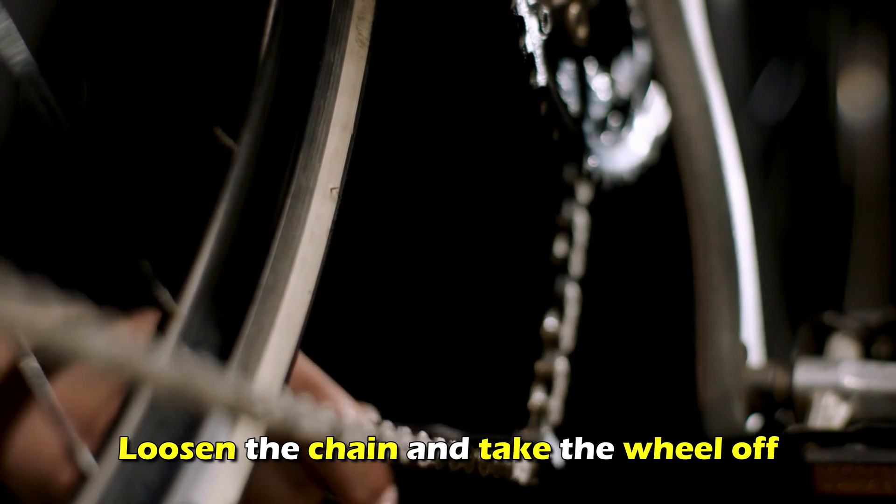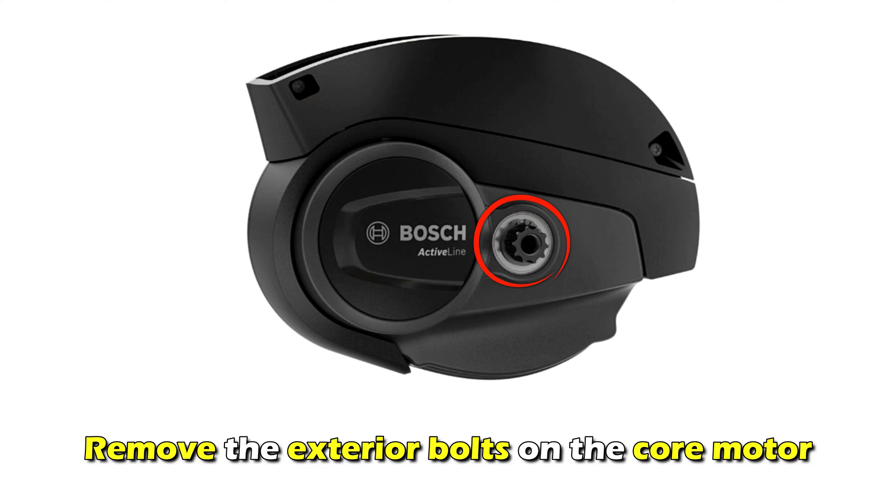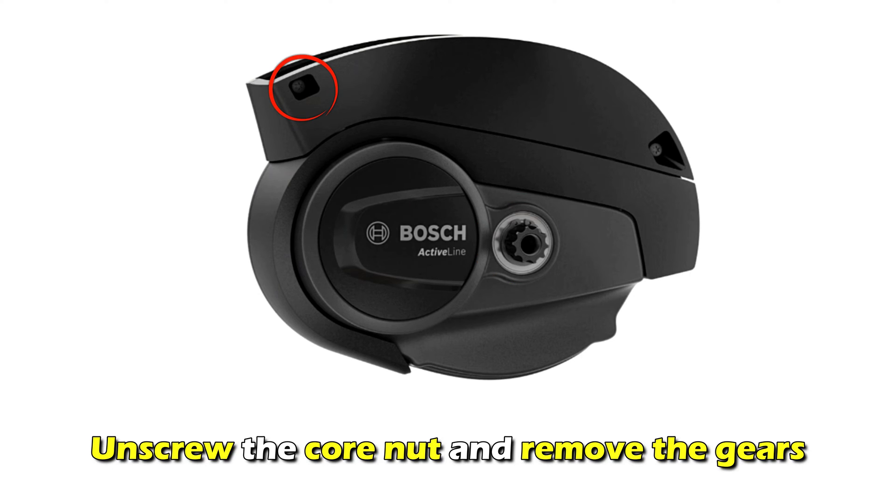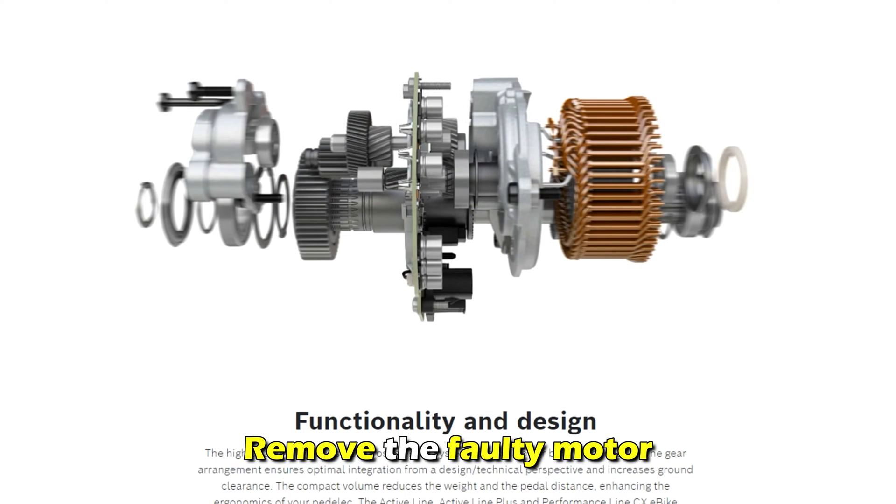Loosen the chain and take the wheel off. Remove the exterior bolts on the core motor, unscrew the core nut, and remove the gears. Remove the faulty motor.